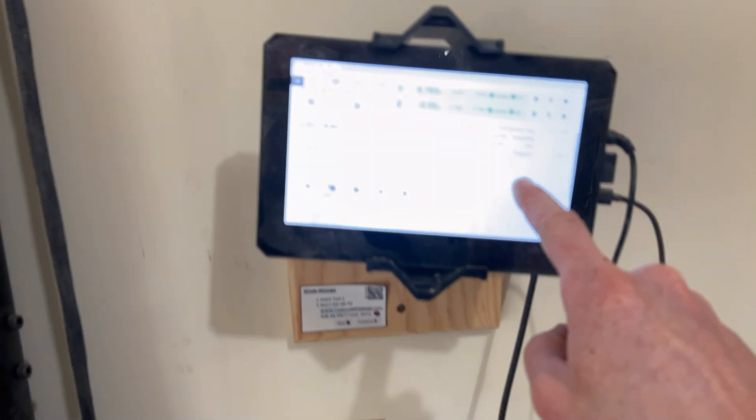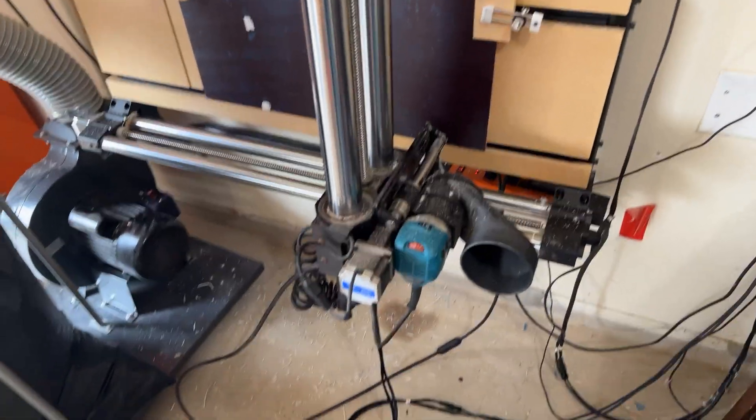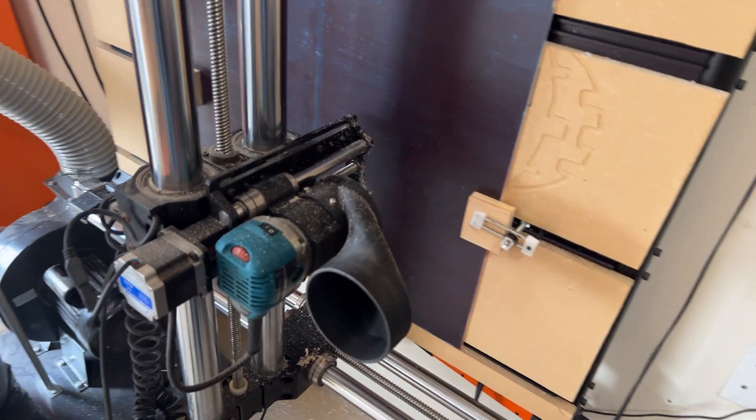I have the new X cable plugged in. I'm going to go ahead and re-home this because the machine is totally lost right now — go ahead and reboot it. Okay, so I have the machine home now with the new cables. I did get a better connection, and as you can see, operation of the machine is now correct.